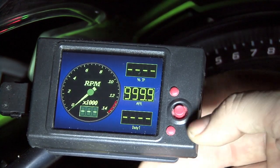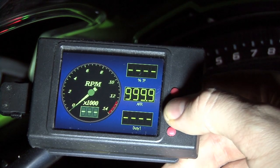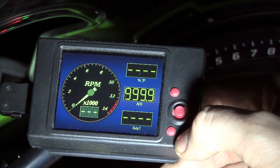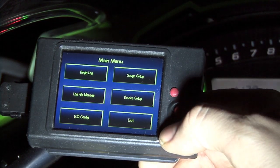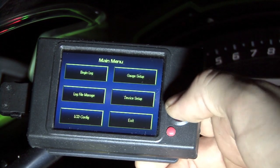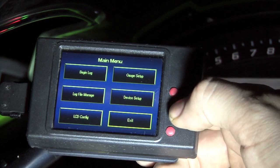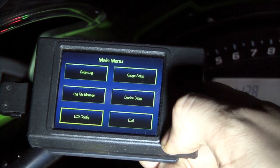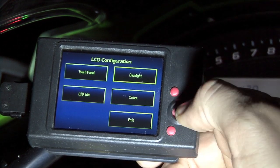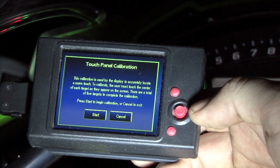Let's hypothetically say that the touchscreen is completely out of calibration and we cannot navigate the screen at all. If we push the joystick button inward, it'll act as a cancel. Also the top button is a cancel button. The enter key is going to be here at the very bottom. So we'll navigate into main menu, use the joystick button to go to LCD config, hitting the bottom button to enter, and then use the joystick to highlight touch panel and hit the bottom button to enter touchscreen calibration.